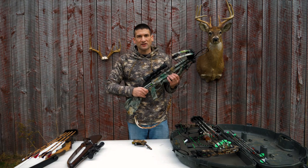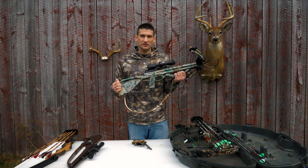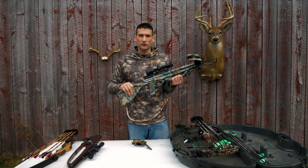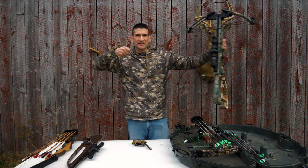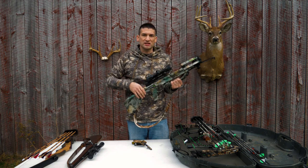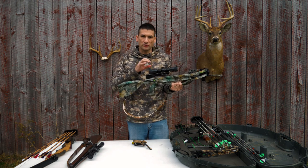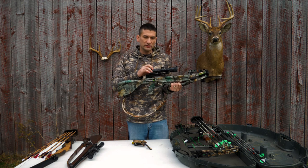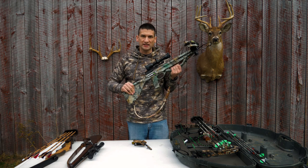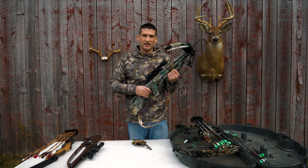A great place to start archery hunting is with a crossbow. There's been some criticism of guys who use crossbows, but if it's going to get you into hunting and get you your first deer, go for it. You don't have to have that full draw cycle that you do with a compound. You pull the bow up, press the trigger, and shoot. It's easier to learn through a scope that feels more like a rifle, and it's a great way to get into archery more affordably with less of a learning curve.